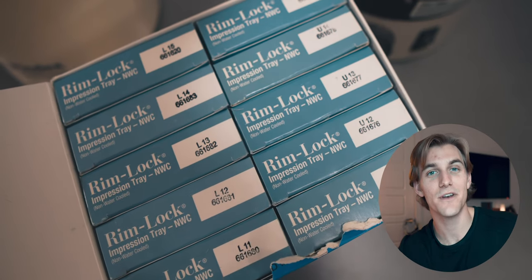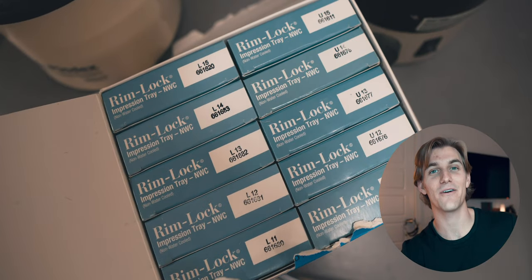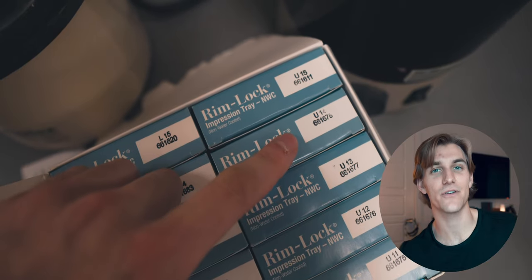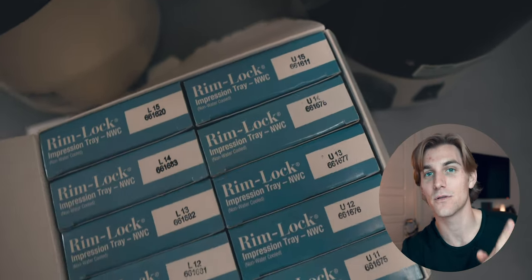One thing that Lane and I discovered about these rimlock trays specifically is that the smaller the number, the larger the tray. We immediately pulled out a U11 — an upper size 11 tray — thinking it was the smallest option, but it just was not working. Then we took out a 12 and realized it was much smaller. Additionally, you want to make sure that you're using an upper tray for an upper impression, which will have the palate portion filled to capture its contours. If you're taking a mandibular impression, use an L tray for lower, which has the tongue portion cut out so you're just capturing the teeth and the gingiva.